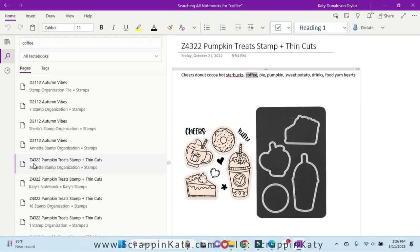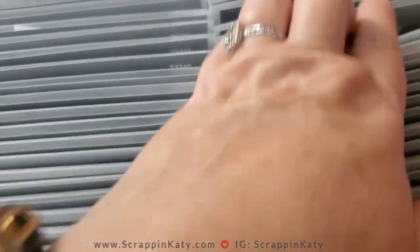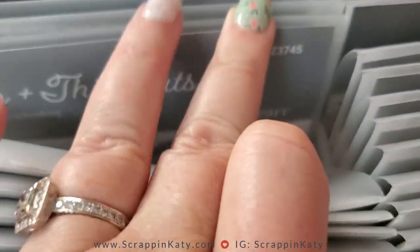I am going to head on over to my Z's and pick that up. Let me show you how easy that is — I have my stamp organizer out that has the Z's in it, and I'm just going to take a look at where we're at.